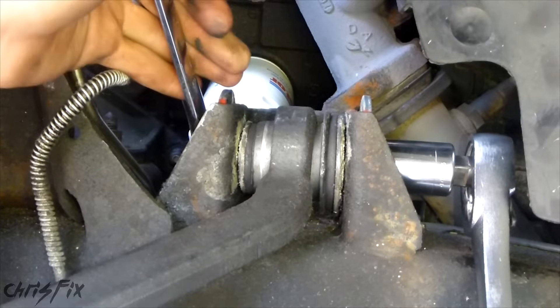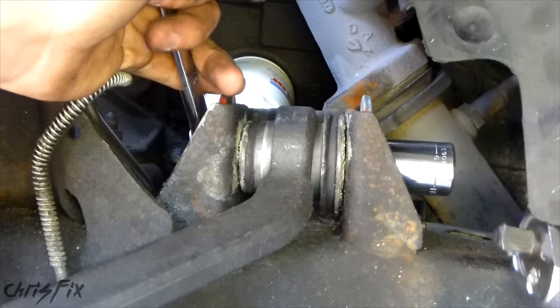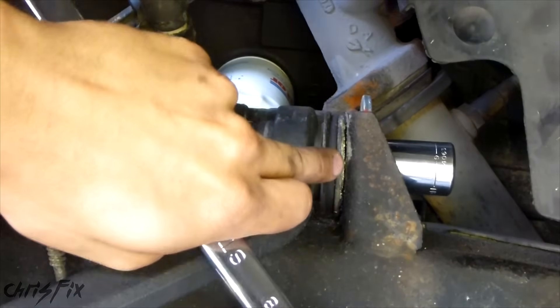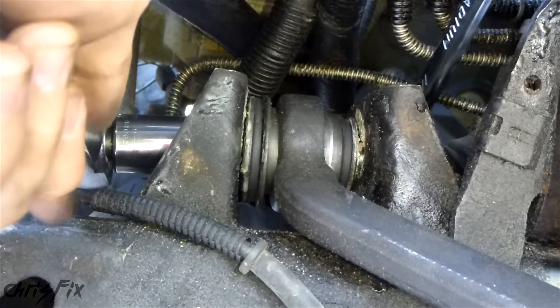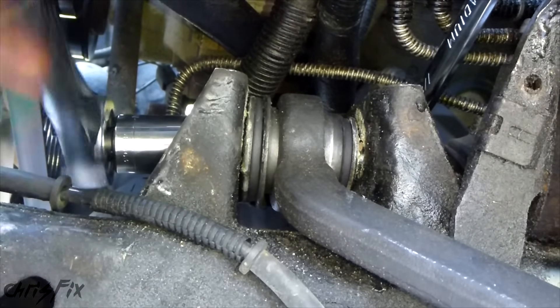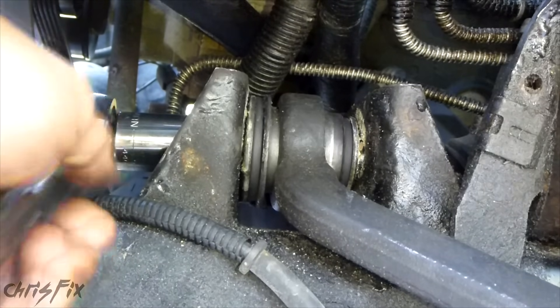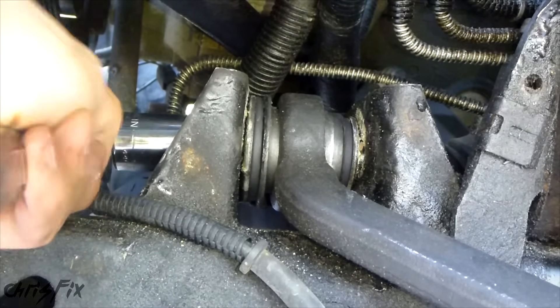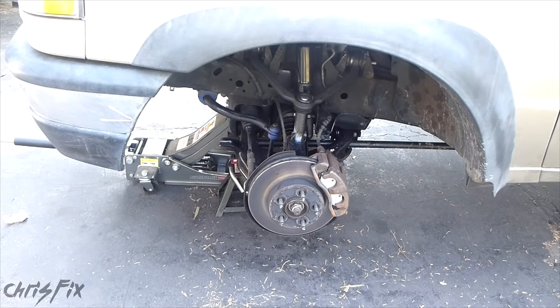When you tighten the control arm bolts with the car or truck in the air, just tighten it so it snugs up. You don't want to make it super tight because you want to still allow motion when you drop the car on the ground — then you can tighten it up all the way. Just snug it up like that. It's tight enough so when you drop the car, your suspension won't move. Now we'll get the tire on and drop the truck onto the ground so we can torque up the control arm bolts.